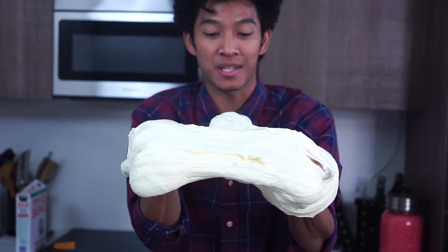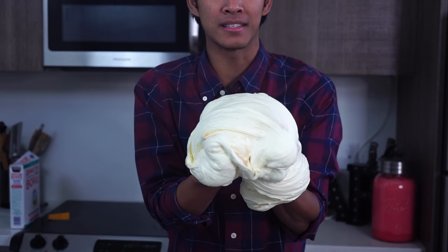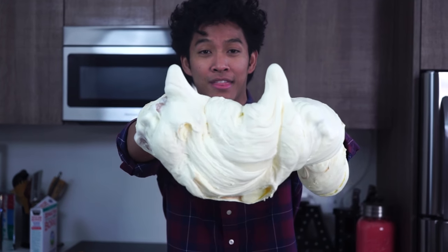I hope everyone's having a fantastic Thanksgiving today and I hope you guys really enjoyed this mashed potato video I made just for you. I'm going to go eat some real mashed potatoes now. Have a great day — I'll see you guys again tomorrow. If you like this video, please give it a big thumbs up, and I'll see you then at 12pm tomorrow!